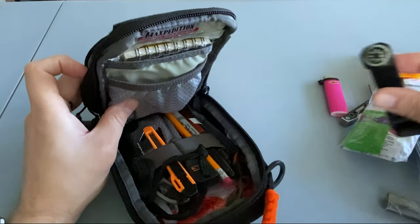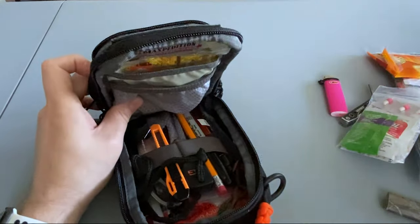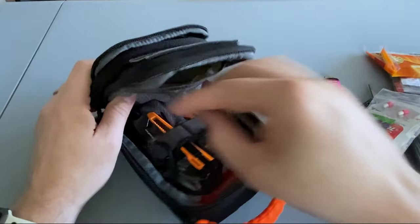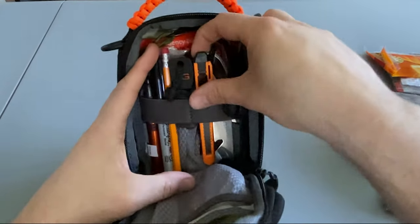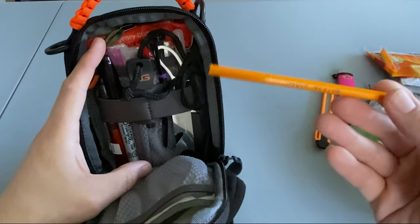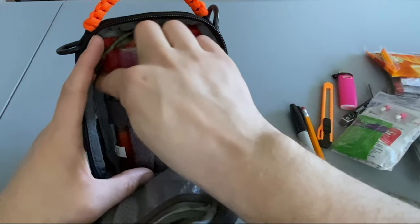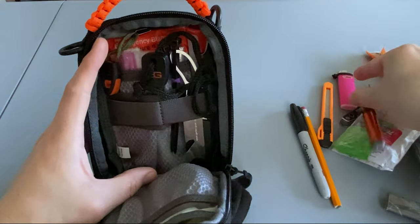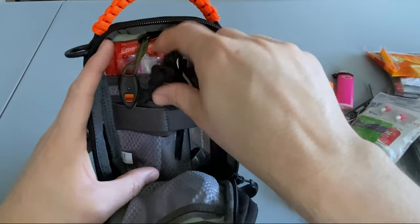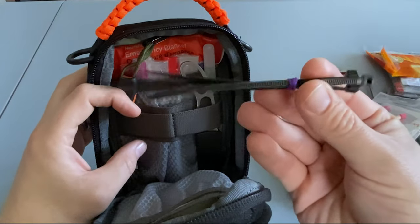Continuing through the main compartment: a button compass, a write-in-the-rain pad, an emergency rain poncho, a small razor, a pencil, a Sharpie, a pen light, a whistle that's attached to the inside, a ferro rod and striker, and some assorted zip ties.